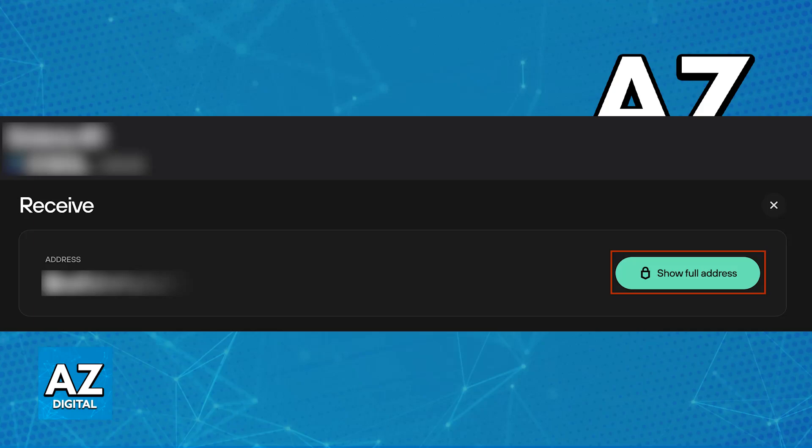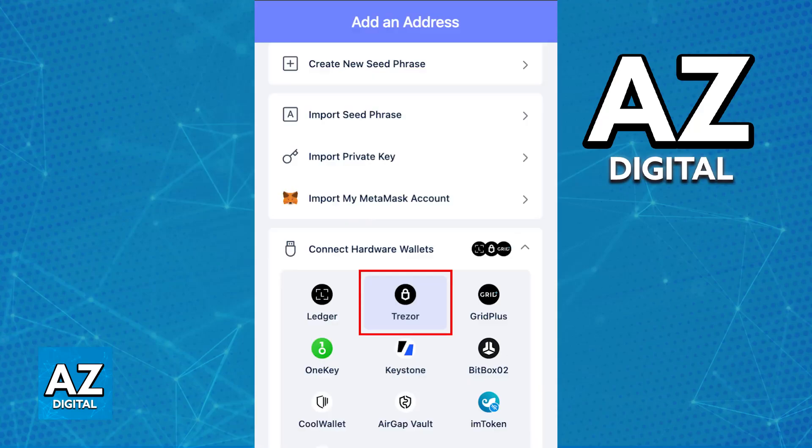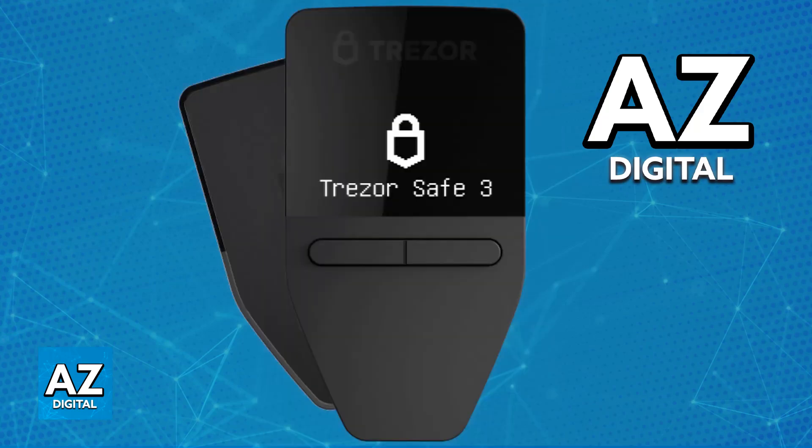Alternatively, you can use a compatible wallet with Trezor integration. One example is the Rabby Wallet, but you might also find this on other wallets such as MetaMask. Choose from either of these options and you will be able to manage your cryptocurrencies using Trezor.